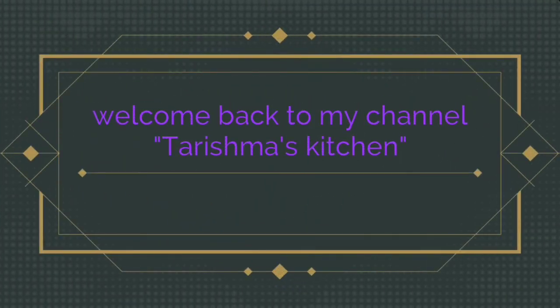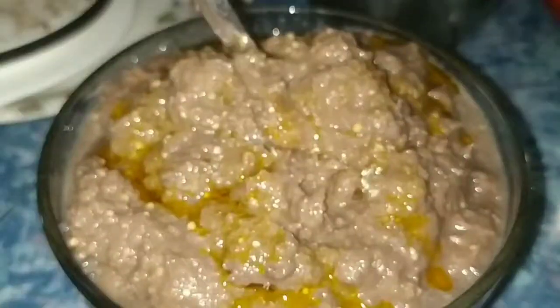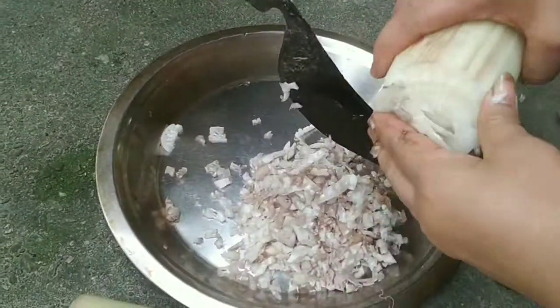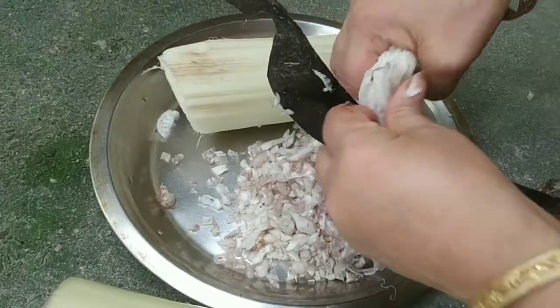Welcome back to my channel, Tarismas Kitchen. I'm going to give you a great video on my channel. Today I'm going to make a recipe for $10,000.